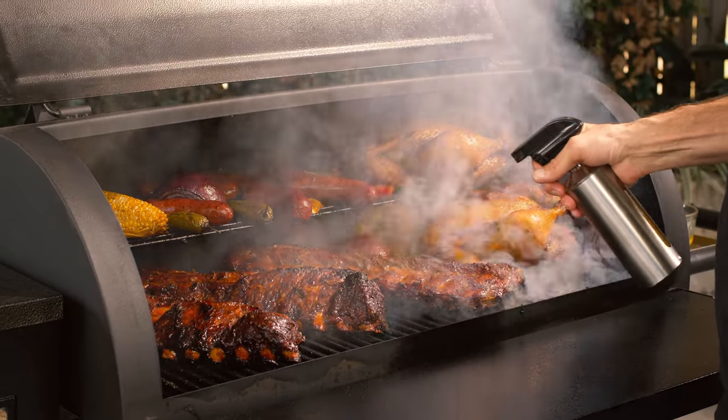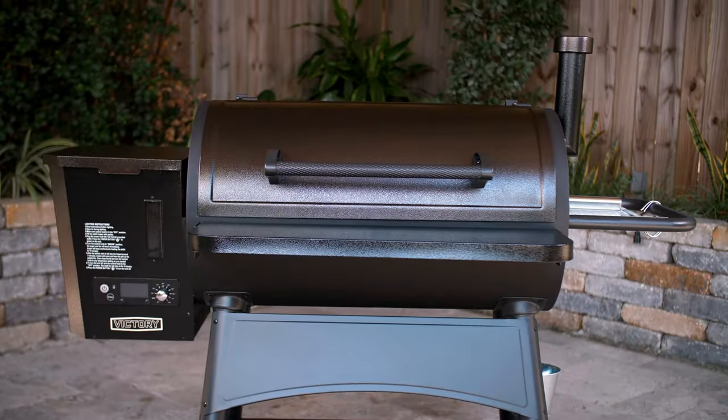Hey guys, today we're performing our expert overview on the Victory Pellet Grill. Let's get to it!